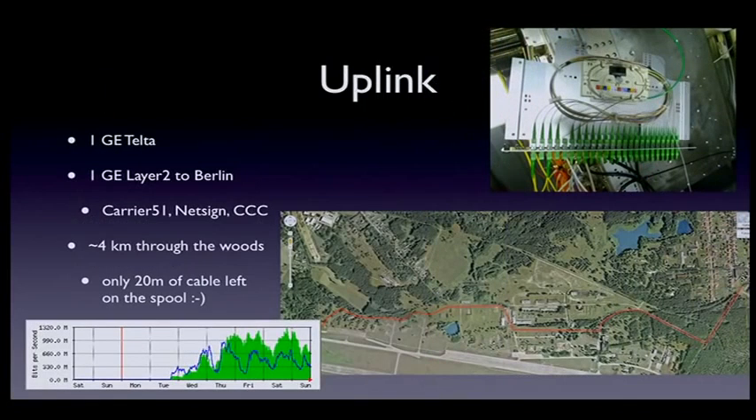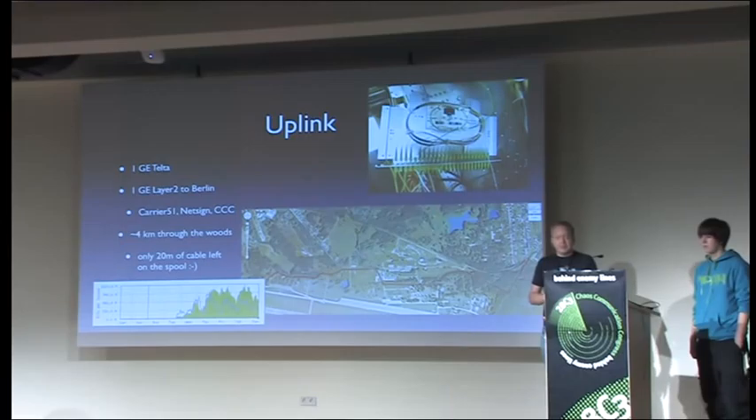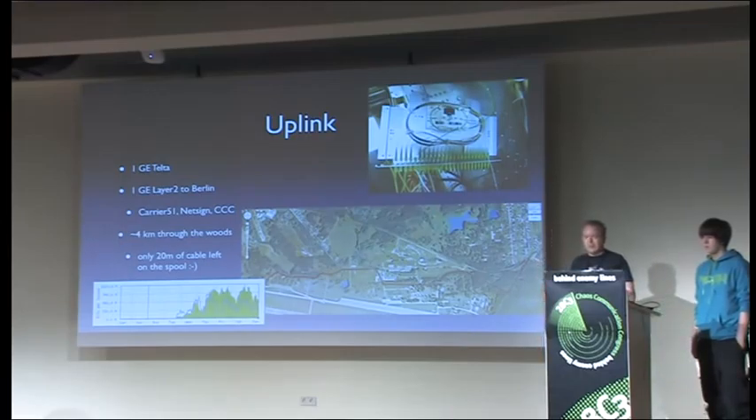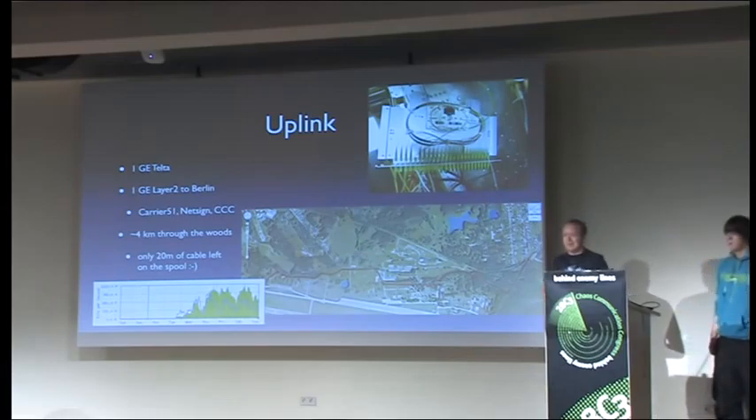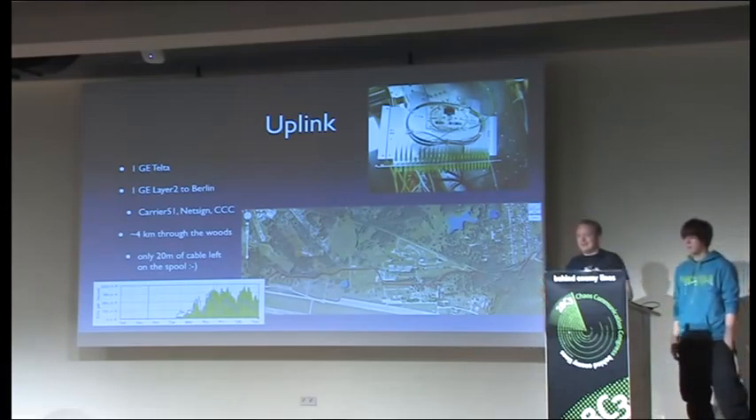The uplink to the campsite is quite challenging — it's quite challenging to get that kind of connectivity that everyone uses out into a field in the middle of nowhere. We ended up with two times one gig uplinks to the campsite: one gig to Telta, a local telco, and one gig back to Berlin where we picked up various networks. The fiber was four kilometers through the woods. We were pretty lucky because after all that there was only about 20 meters of fiber left on the end of the spool.